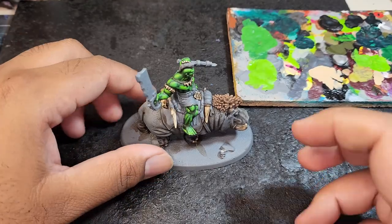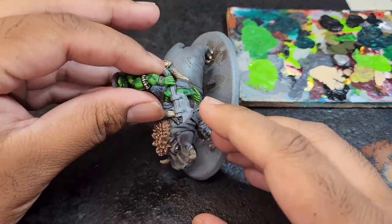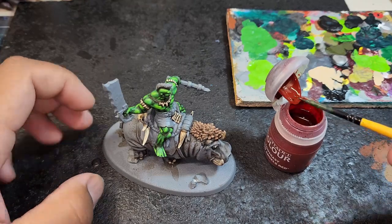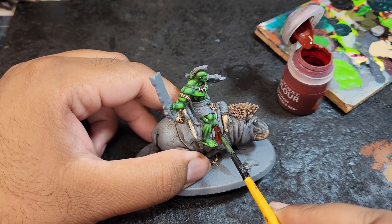Hey everyone! Welcome back to part 3 of this video. Today I'm going to be finishing up this entire model with all his details. I'll be doing his red cloth, his black straps and his weapons. So let's get straight into it.